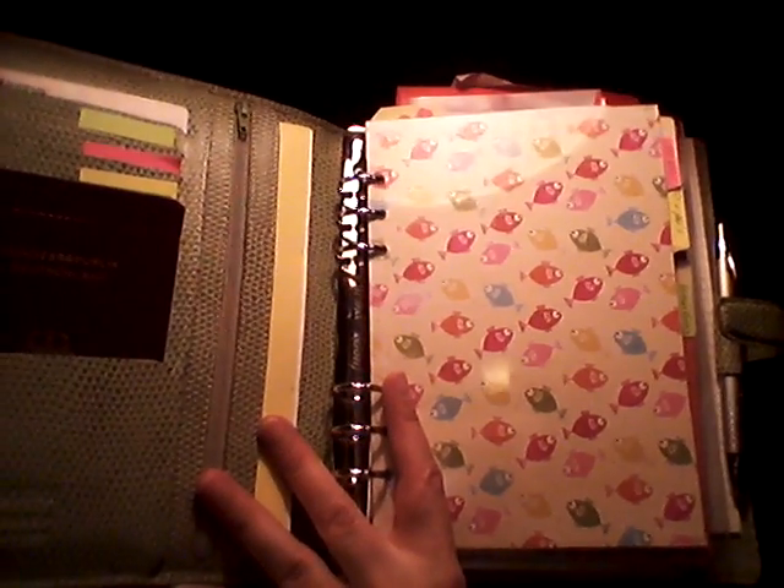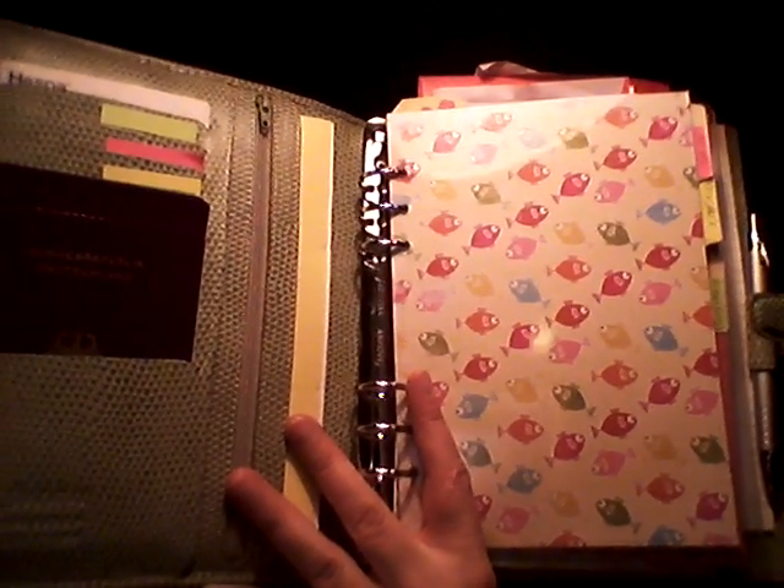It was an unwanted Christmas gift. This is my kids' binder now.